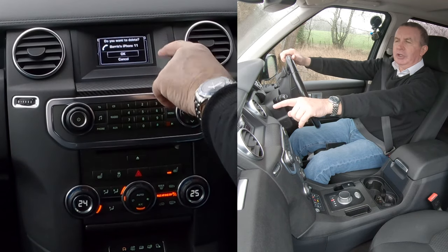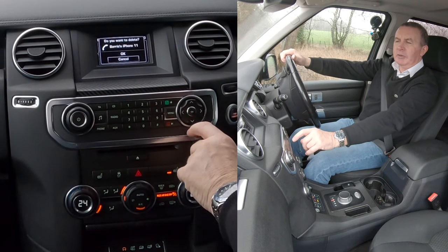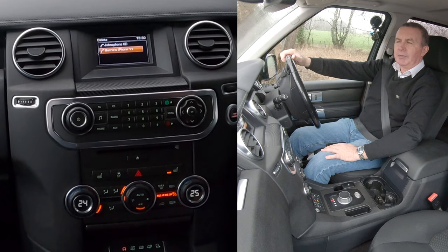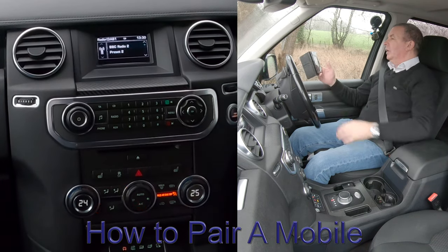Then you have to select the phone you want to delete and click OK. Barry's iPhone 11 — do you want to delete? It's defaulted to OK. If you've made a mistake, knock it down to Cancel. Otherwise click OK in the center and that's the phone gone.